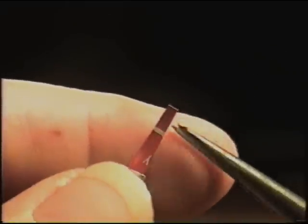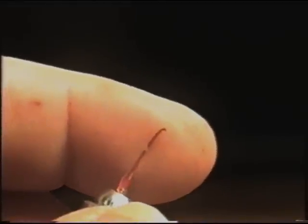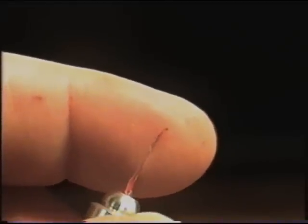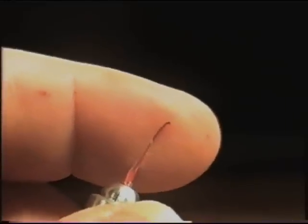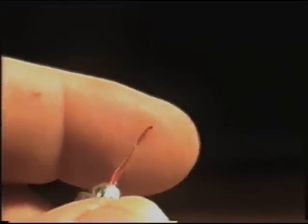After we get our tool made, we need to bend the tip of it just a little bit — the very tip of it. There we go. It needs that little bit of a curve to it in order to get past the cams inside the lock.